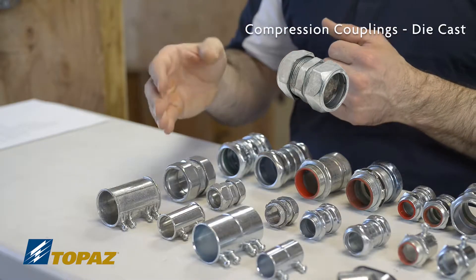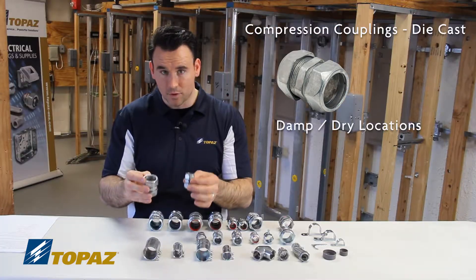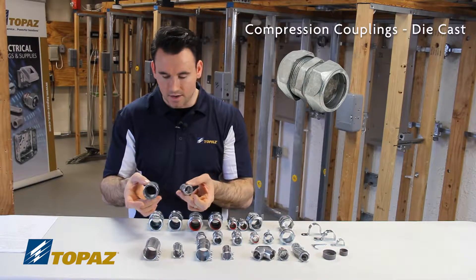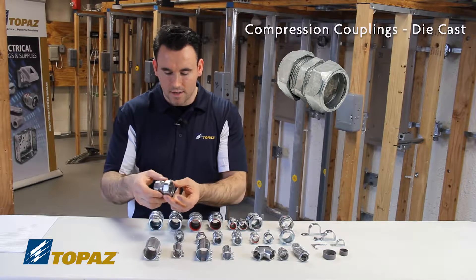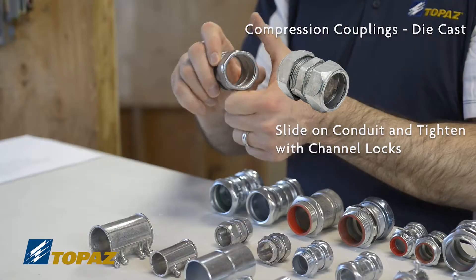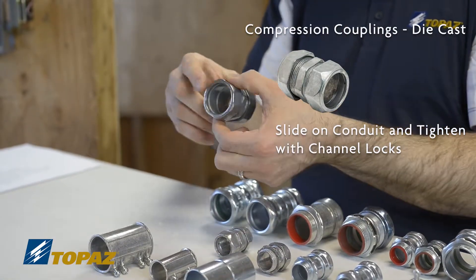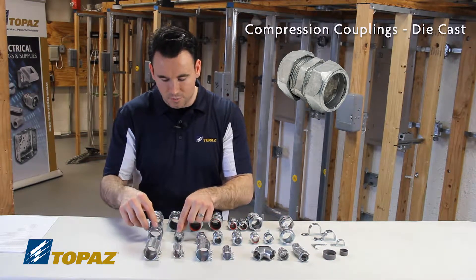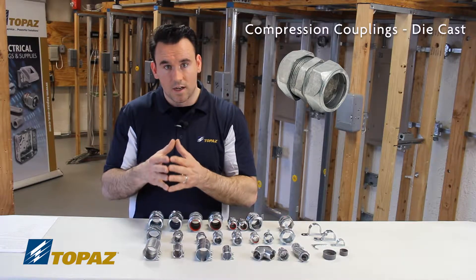Compression couplings are used on EMT as well. These are used in damp locations as well as dry. These fittings have multiple ends. They're a labor-saving device because all you have to do is slide the raceway in and then use channel locks to tighten down the end bushings — you don't want to be spending a lot of time on a job site taking it apart. An EMT compression coupling is required if it's going to be used in a damp or dry location.